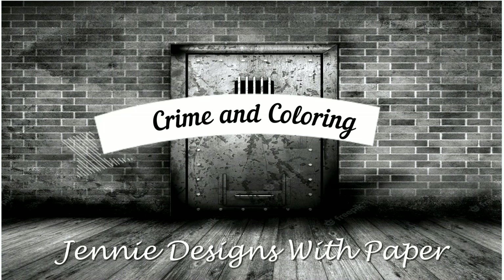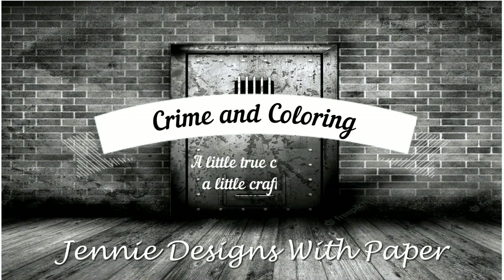Hello there, and welcome back to Jenny Designs with Paper, and this week's episode of Crime and Coloring. Before we get into the crime, let's talk a little bit about the coloring. So get comfy and let's get crafty.